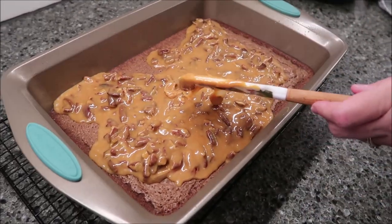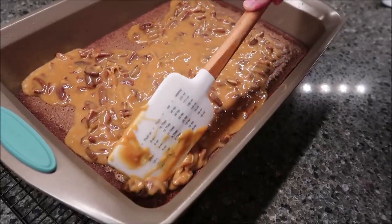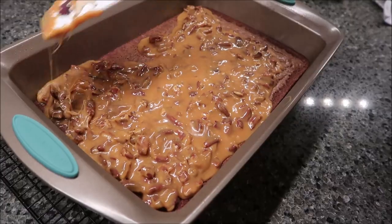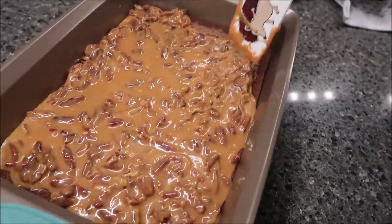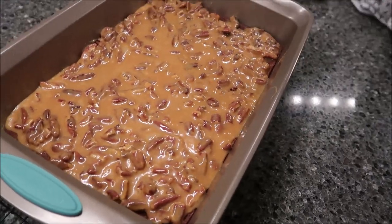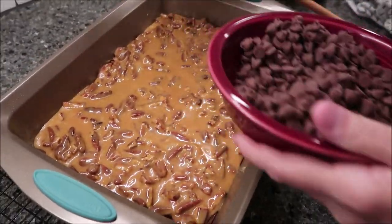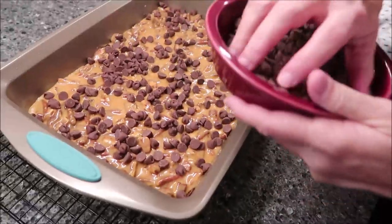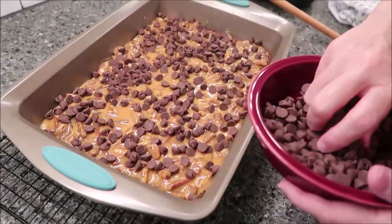I'm switching from my spoon to a spatula to make sure I scrape the bowl out really well. Now I'm going to gently spread this out because I don't want to pull up any of that brownie off the bottom. Now we're going to use half of our chocolate chips — I'm just going to wing it and spread those over the top. I think that looks like about half.